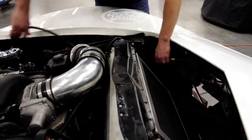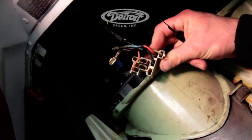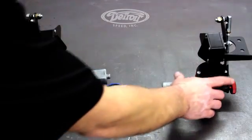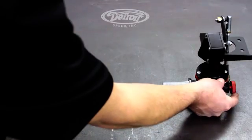We replace the vacuum actuated headlight doors. With a new DSE harness we tie into the stock electric headlight switch. The DSE kit includes everything you need, including a left hand and right hand actuator with brackets, and there's also a red override knob so that you can manually open and close your headlight doors.